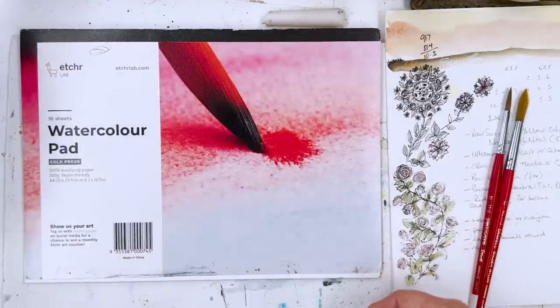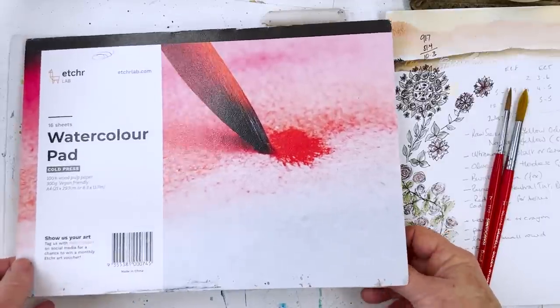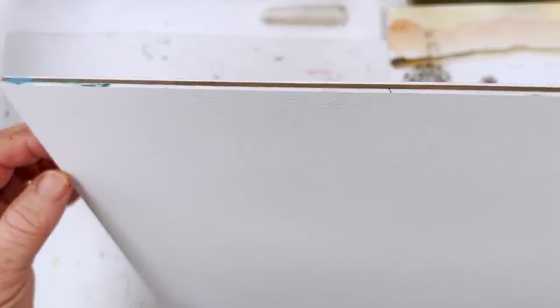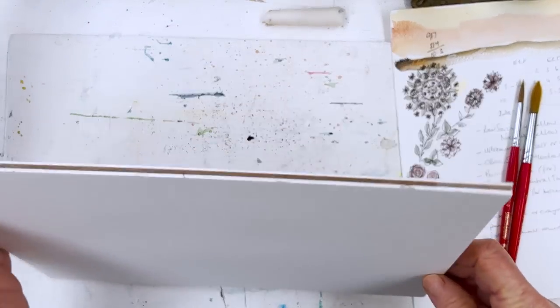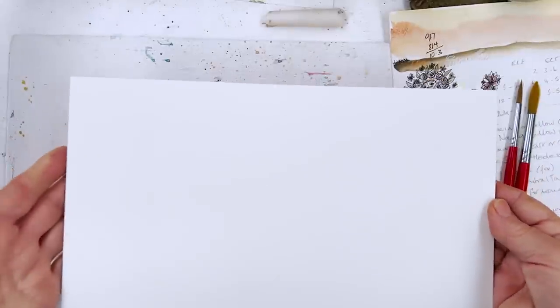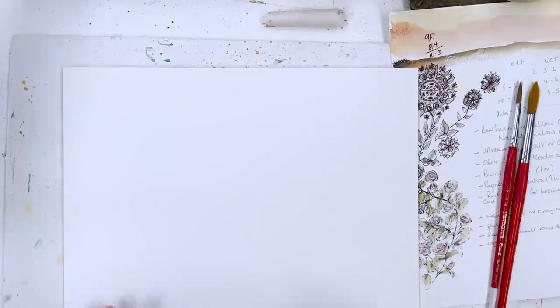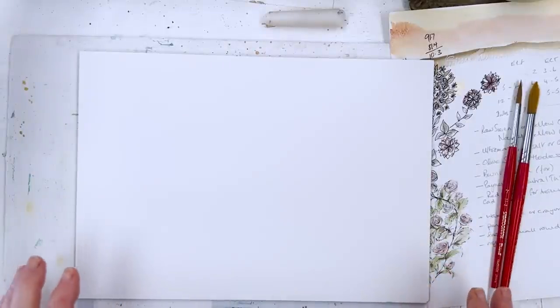I'm going to be using a piece of paper which is approximately A4 size, that's about 8 by 12 inches. This is an etcher pad or block — it's a block because it's glued all the way around on all four sides, so that when you use it to do a wet-in-wet section of your painting like we will for the sky, it doesn't cockle or buckle. It holds tight all the way around the edges, saving you from having to stretch your paper with tape or masking tape.